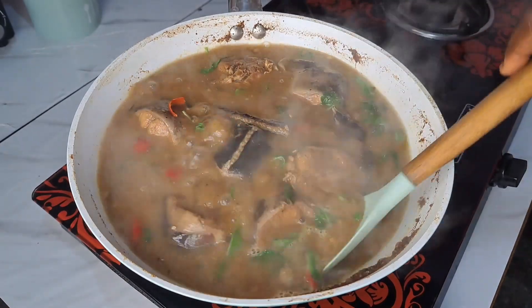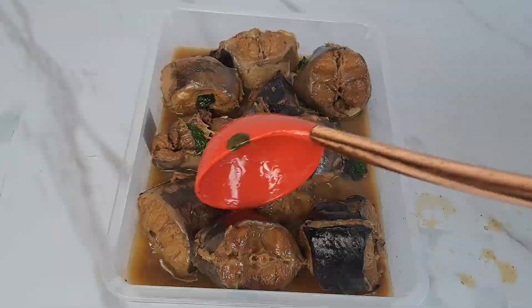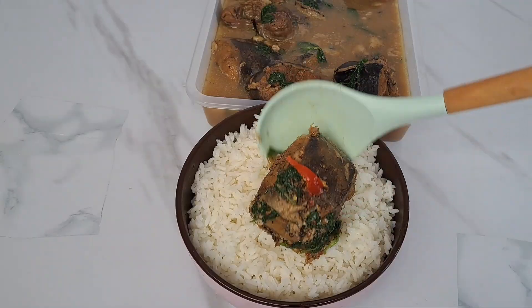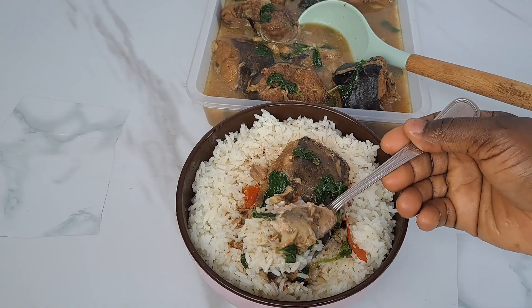Today I share with you how to cook catfish pepper soup. If you had it before and it didn't come out right, that is why you have to watch this video. This time around, you are going to enjoy your pepper soup more than before.